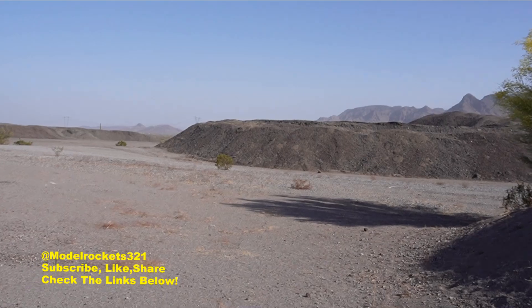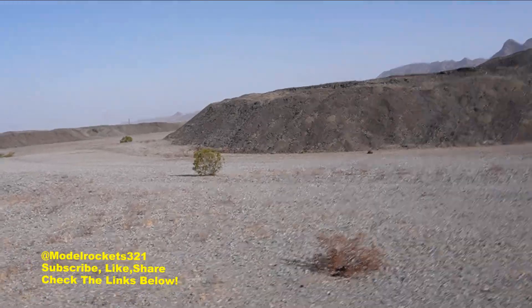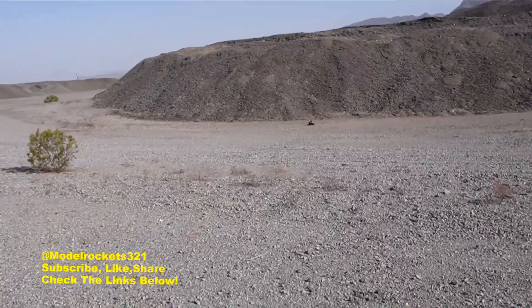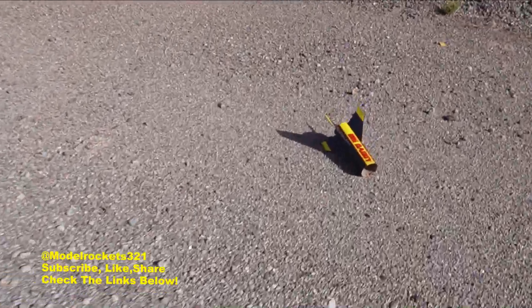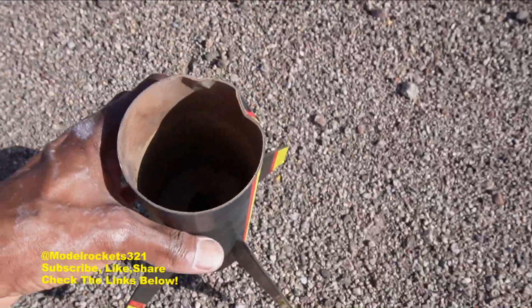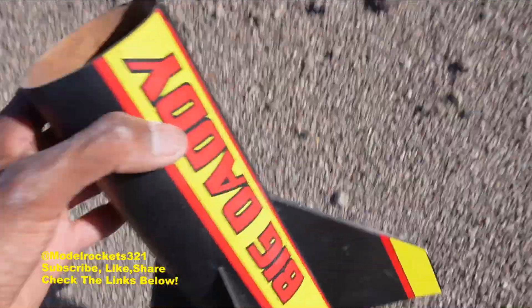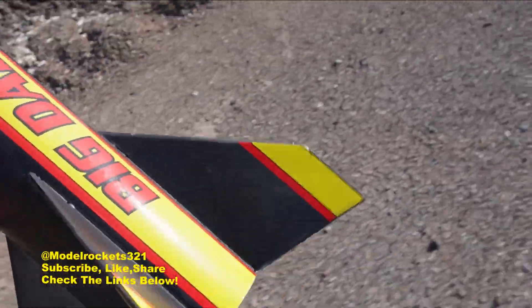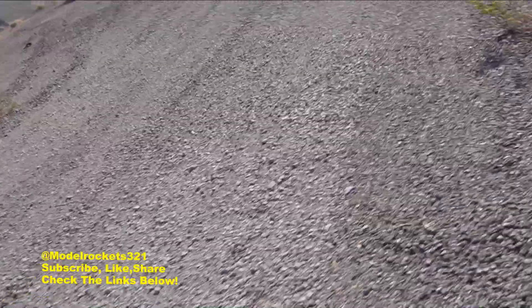That's the last flight of the day and we had something happen. The nose cone will definitely be fine — it's somewhere over there. The body was kind of tumbling, which was creating drag, so I wasn't expecting it to be too bad. I did see a little crumple — the shock cord tore. This is a very old Big Daddy — probably should have checked that shock cord. Elastic gets dry rot over time.